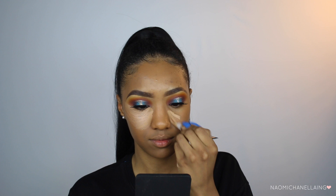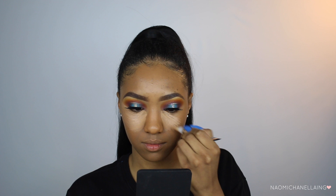What I'm going to do is apply a lot of highlight and a lot of contour so we can still make it look flawless. To highlight, I'm going to take the LA Girl Cool Tan Pro Concealer, and on top of that I'm going to put a little bit of the Clinique Beyond Perfecting Foundation and Concealer in 1120.